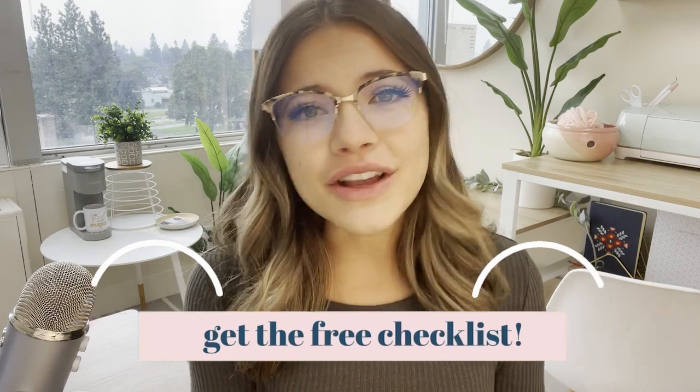Check out the link in the description — I not only have that checklist of everything I bring to markets, but also all the items mentioned in this video plus more of my market display must-haves linked for your convenience. Two things to ask yourself when shopping for display items: one, does it create vertical interest? Two, is it easy to transport? I hope this video helped you get a good idea of what display items to bring for your first market. Watch my next video to see exactly what an average day of setting up at a market looks like for me — you'll see all these display strategies in action!